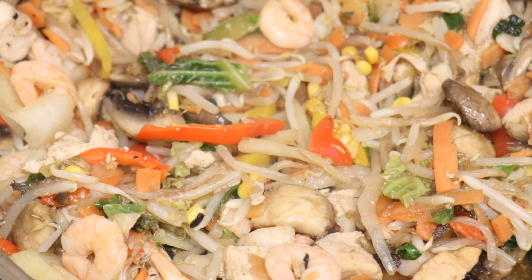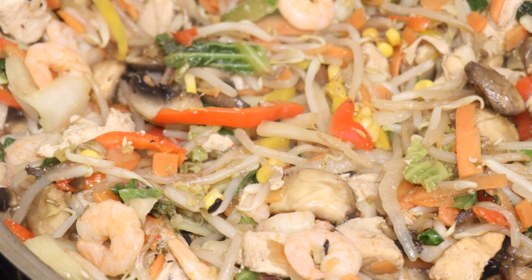These stir fries can be eaten with rice, or sometimes I eat it on its own with avocado — it's really nice. If you try it, thank you so much for watching this video.